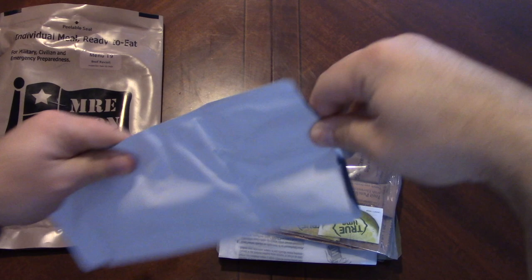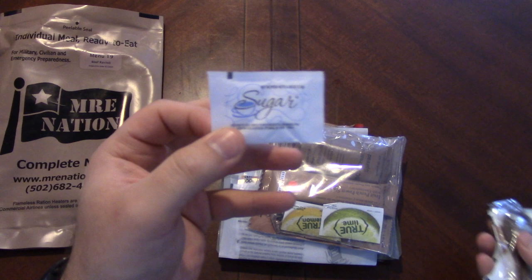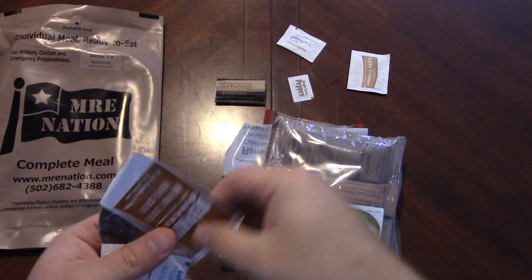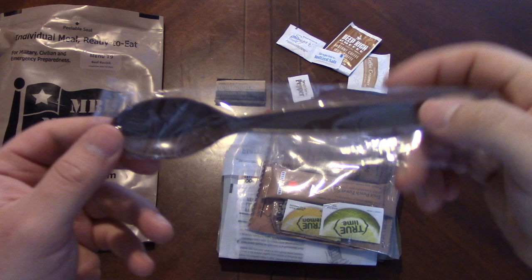Right off the bat we have our accessory pack, let's just check that out real quick. We've got the toilet paper, the pepper, sugar, sweet tarts hit the floor, coffee creamer, deep rich coffee, salt packet - iodized - moist towelette, and the spoon.